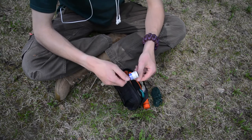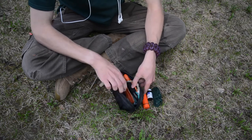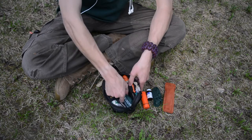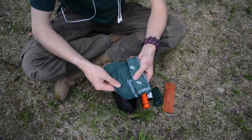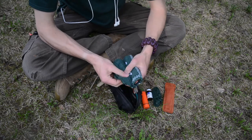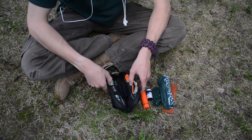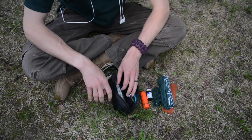Next to that — and this one's newly replaced because you have to replace your iodine tablets every once in a while — I've got some iodine tablets, about 40 in there. Then I have the Spyderco Double Stuff knife sharpener — still in love with that sharpener. For the bottom, I wrapped my mylar blanket inside my cotton bandana so these two aren't fighting each other for space.